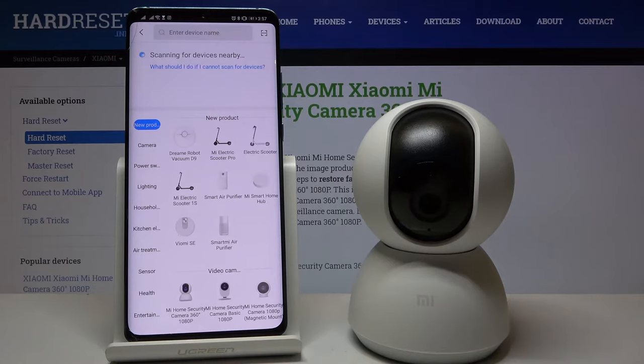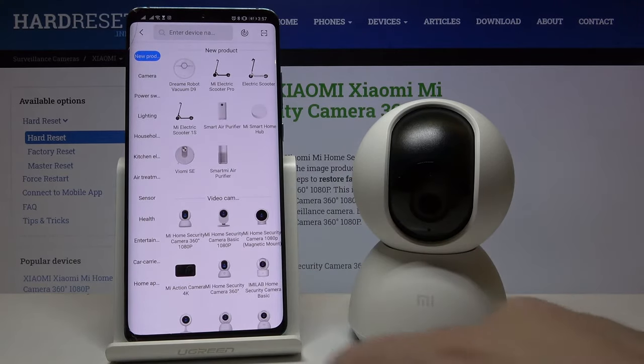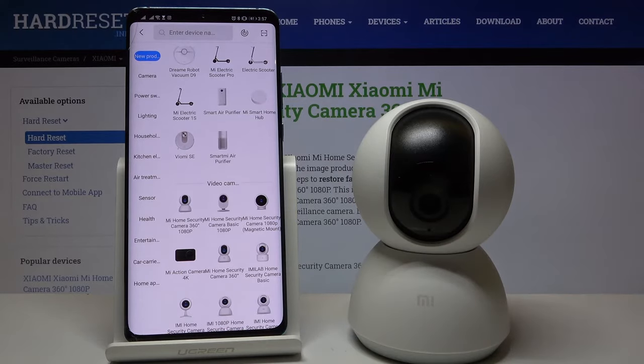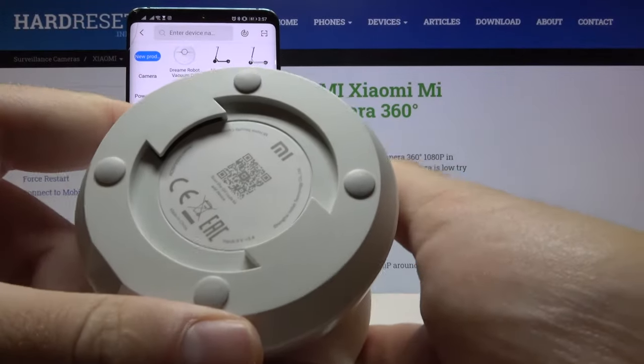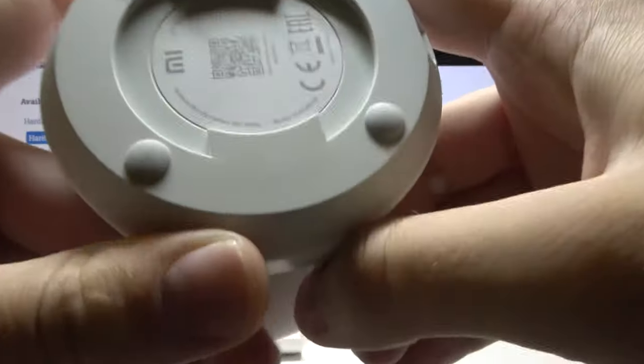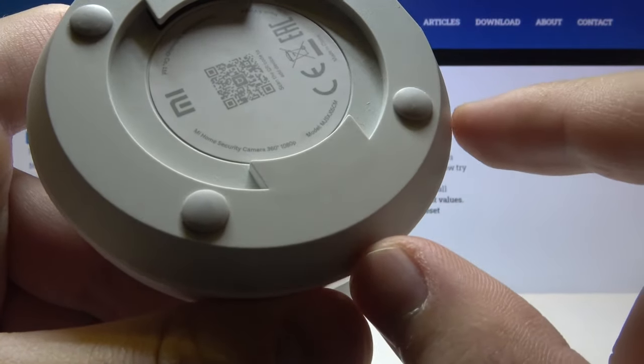To add the device, click right here. Now we have to select our Mi Home Security Camera. If you don't know the name of your camera, grab the device, rotate it, and right here you will be able to find the name of the Mi Home Security Camera.